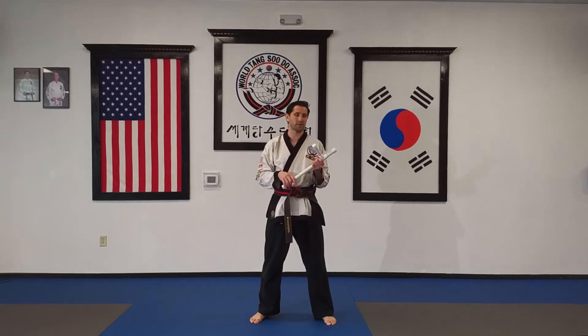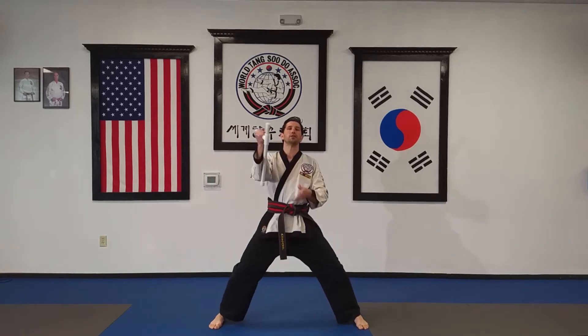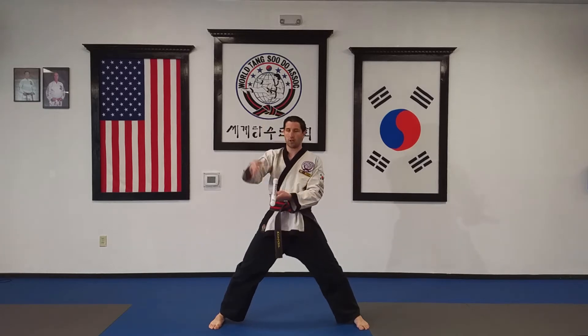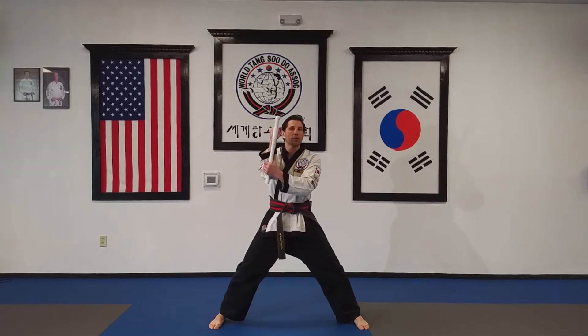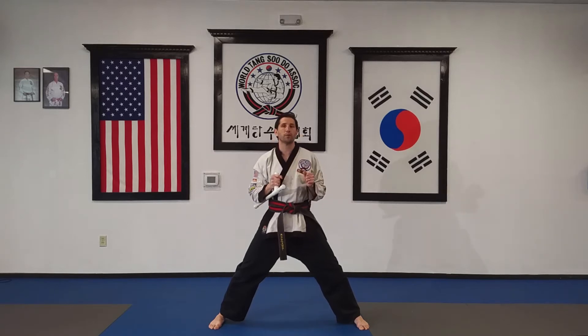We're going to do everything from a horseback stance. I'm going to put the tomfa in my right hand. When I say standard grip, that is going to be this way — holding it in my right hand with the tomfa long and under my arm. We're going to start in this position for everything that we do here.